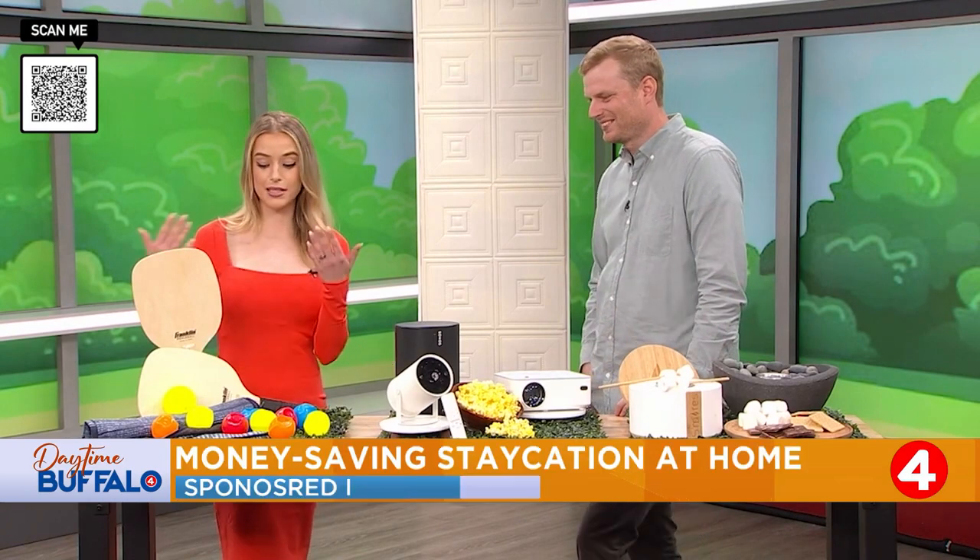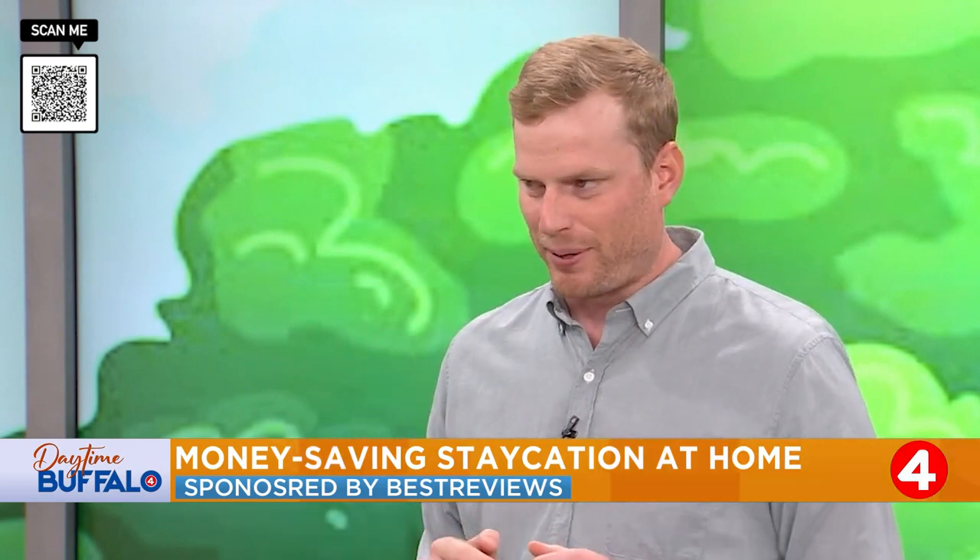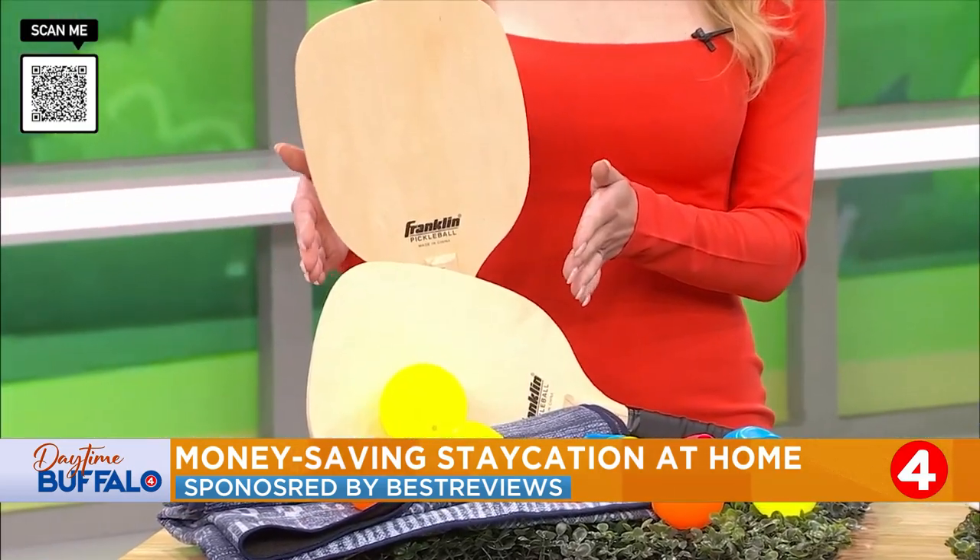A staycation sounds just about right for everybody out there, so we can't have a staycation without some amusement for the kids. And so what we brought here, starting with the paddles, is the Franklin Pickleball set. What's great about it is it's perfect for beginners.